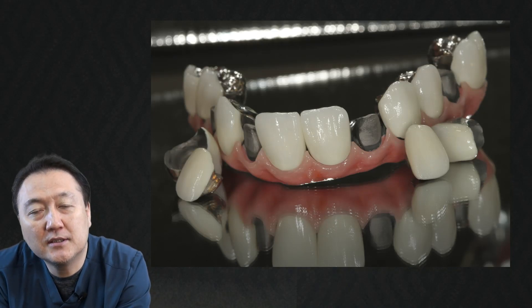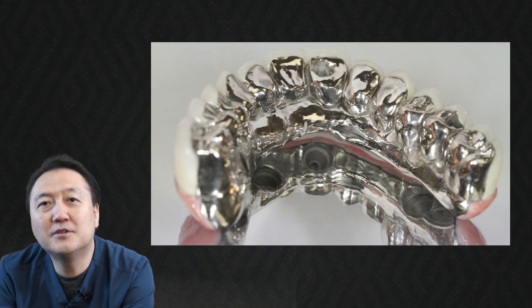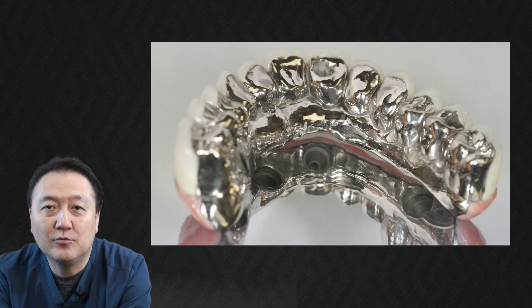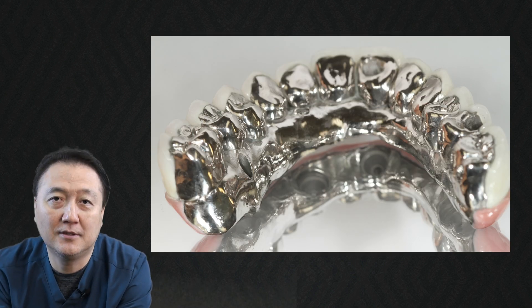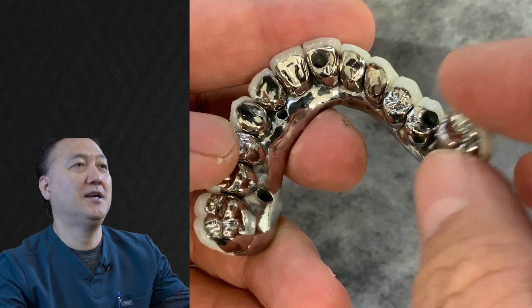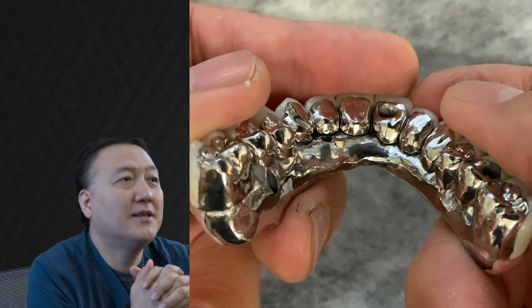The most interesting, most durable, most aesthetic, most longevity regarding full mouth implants, especially for heavy grinders — they break everything. Want to know how I made full mouth implants? Stay tuned.